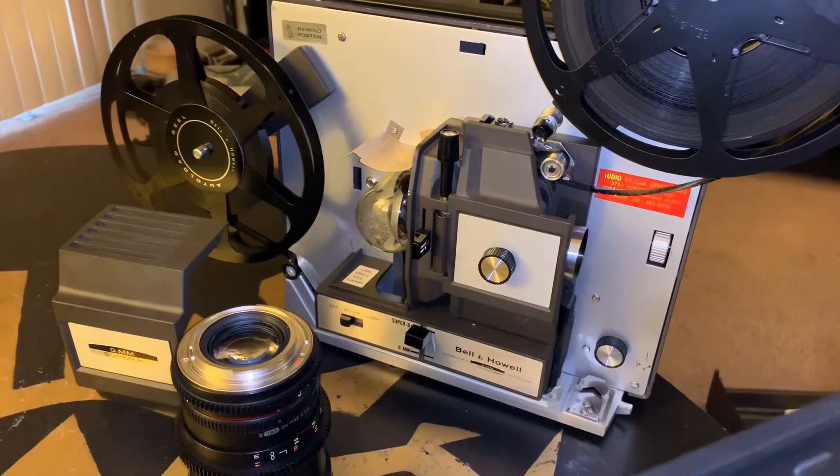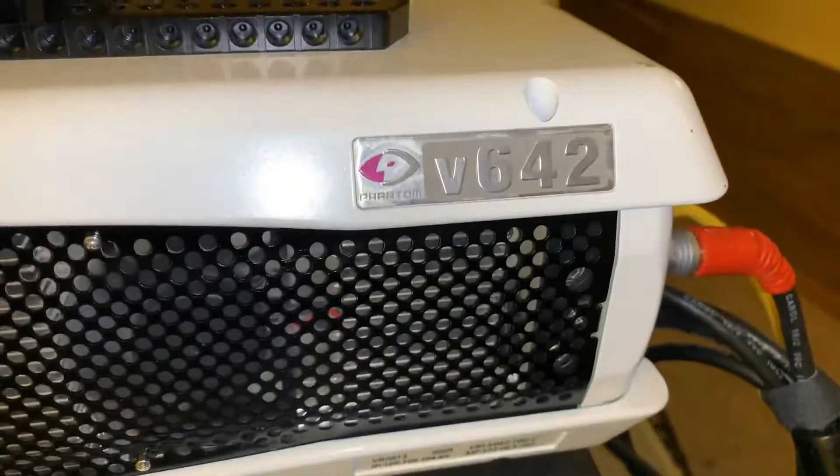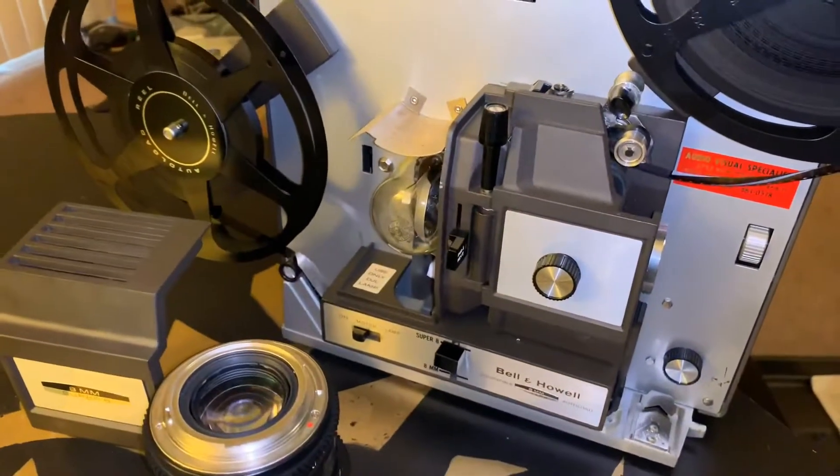So today we're doing something pretty interesting. This is an old-fashioned Super 8 film projector, and I've got a Phantom V642 with a 100mm macro lens pointed right down the barrel. Let's see what we see.